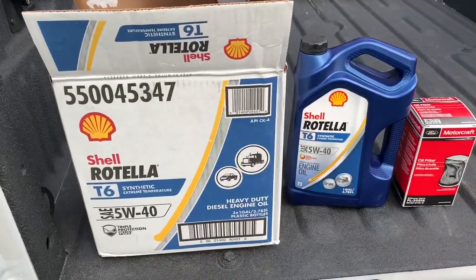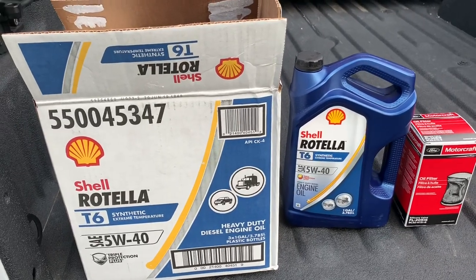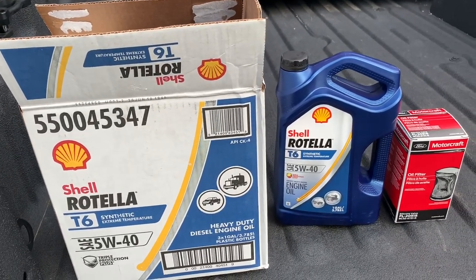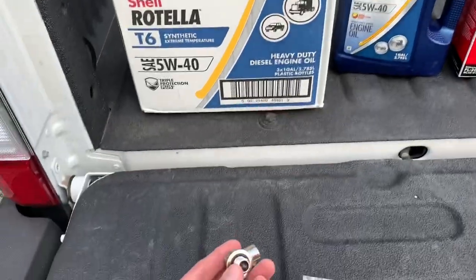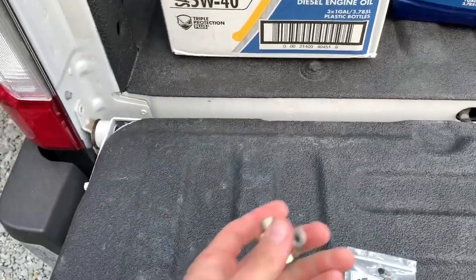All right guys, I'm going to do a little video on a 2017 and up F250 6.7 diesel oil change. I'm also going to be installing this little easy drain valve in place of where the drain plug's at.